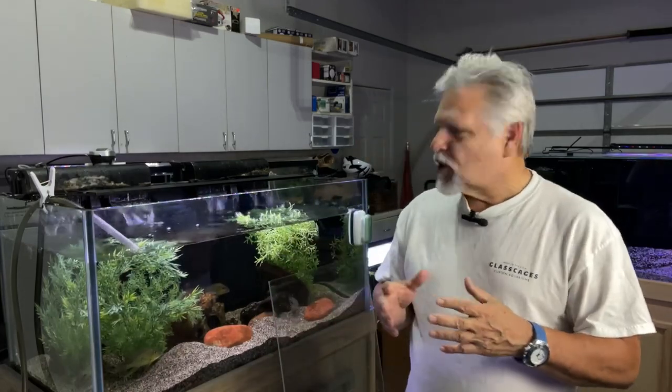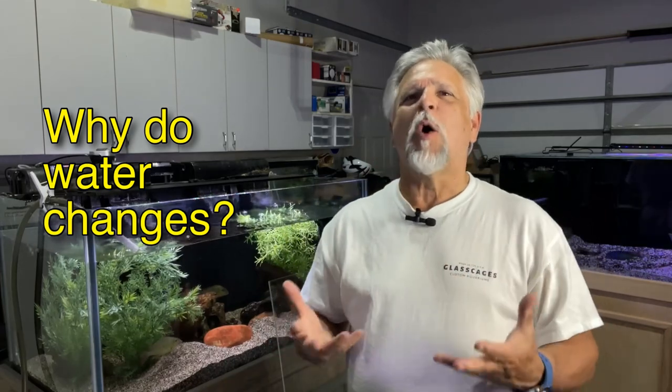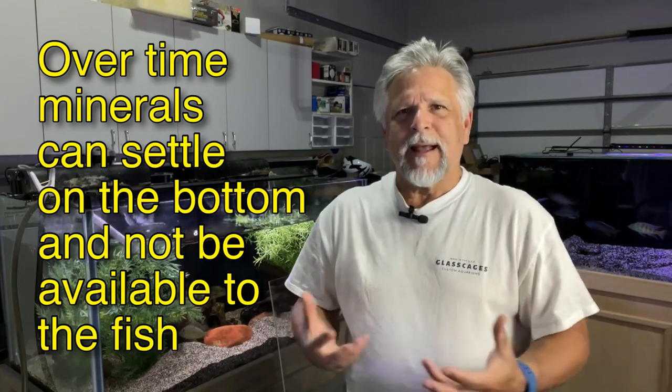I do water changes for a variety of reasons. I like to give the fish some fresh water to swim in, and of course that gives them minerals that are so vital for them. The only way they really get minerals is through the water — that's a key source of minerals for the fish. So you remineralize the water when you give them a water change.